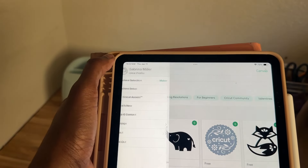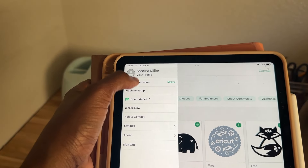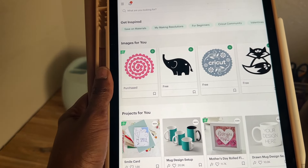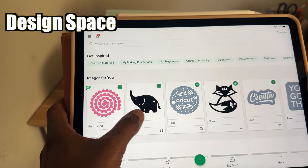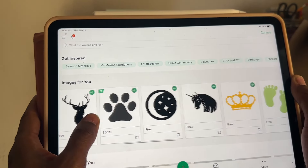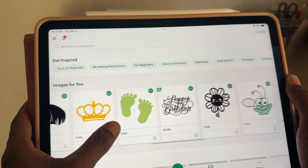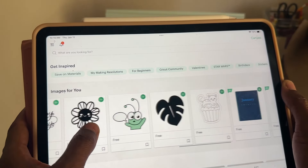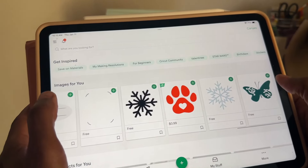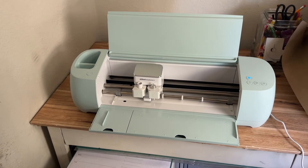Setting it up is really easy. I connected it to my tablet, but you can also do it on your laptop or computer. It's pretty self-explanatory. Make sure you download the Design Space app, which I really love. They have a lot of free crafts in there too. You can also pay for their membership — you don't have to — but the membership has its perks with a lot of great crafts and easy tutorials, especially if you're new and not sure what to start with.